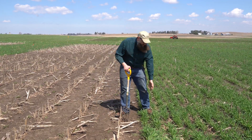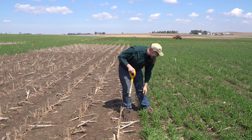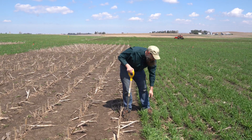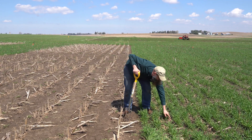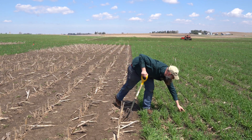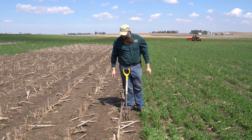Over on this side I have rye that's about six inches tall. We're picking up definitely — I would say visually — a higher worm activity. You got one here, one here, one here, one here, one over here. So again, I see a couple of different differences there.